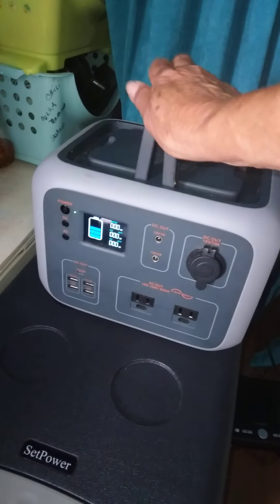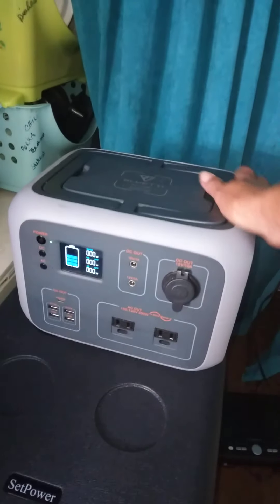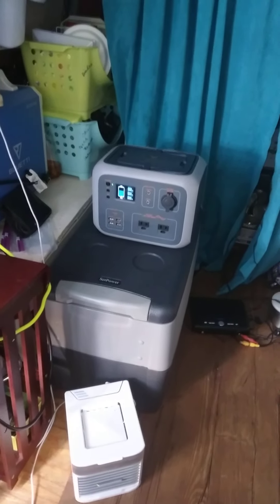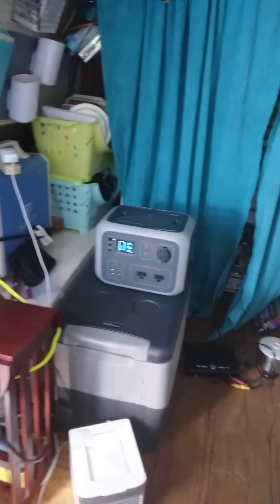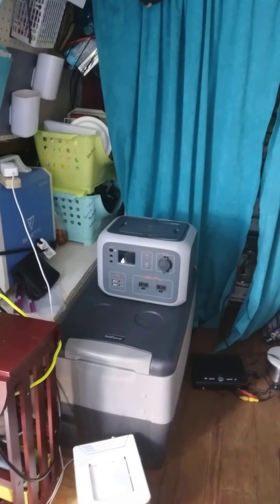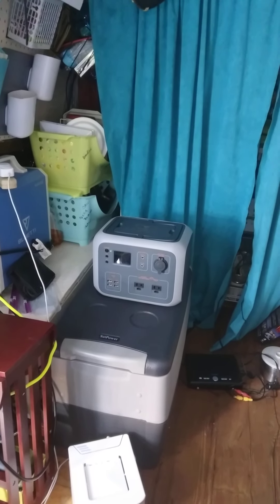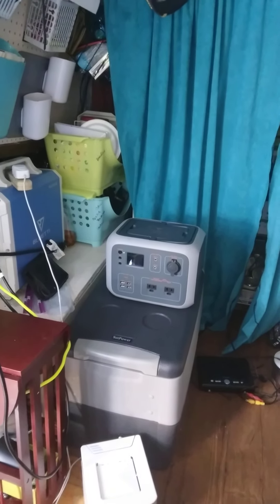I'm talking about how I personally understand and use these units, not covering every feature — there are enough videos out there for that. It's about figuring out how it works for you. For the small unit I mainly run the TV, charge phones, and run little USB fans. In an emergency I could run the refrigerator off it — it wouldn't last that many hours, but I could do it. So that's my solar setup.